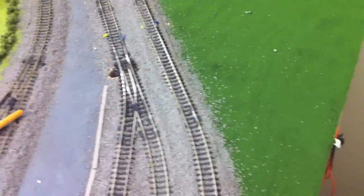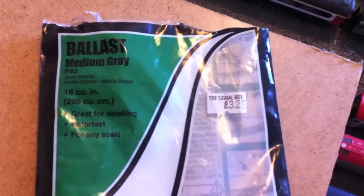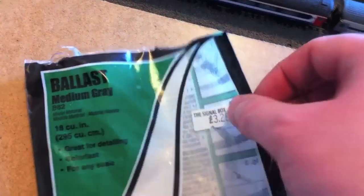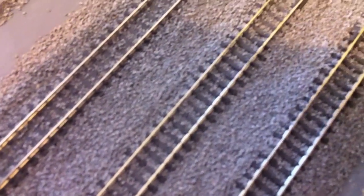What I've done is simply tipped out the ballast all the way along down the loop line at the back of the layout, all the way around, and tried to neaten that up as much as possible. The ballast I'm using is a medium grade Woodland Scenics ballast. I've taken a small brush and just gone down between the lines to tidy that up.